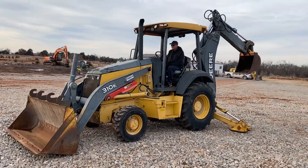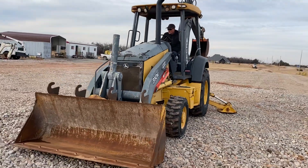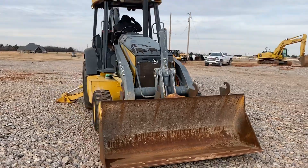I35equipment.com. This is the John Deere 310K backhoe loader. This machine is four-wheel drive and has the extendable dipper, also known as the extended hoe, on the back.